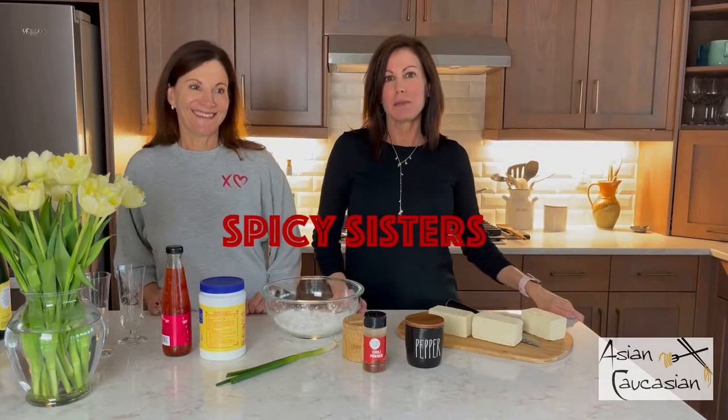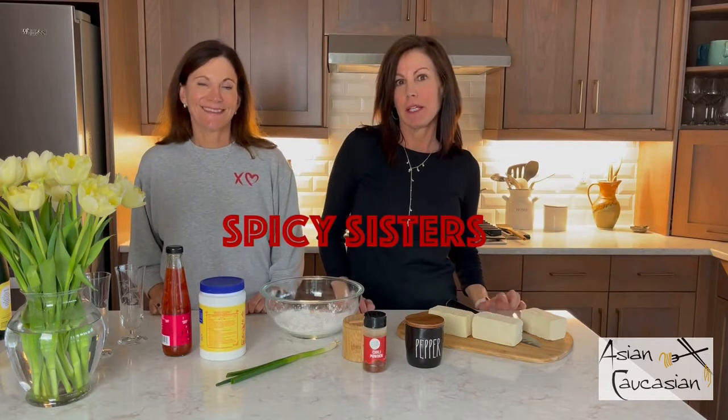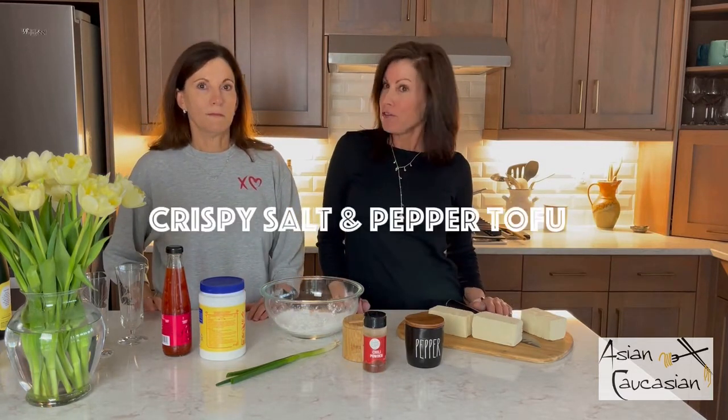Hi, we're back. We're the Spicy Sisters and today we happen to be with a bunch of noisy young ladies. It's the bachelorette party at our place. Kathy's daughter's getting married. So we're making them a special appetizer tonight, and it's one of the most popular ones on the food blog Asian Caucasian. It's actually something you probably see quite often in Chinese restaurants on the menu, and it is crispy salt and pepper tofu bites.